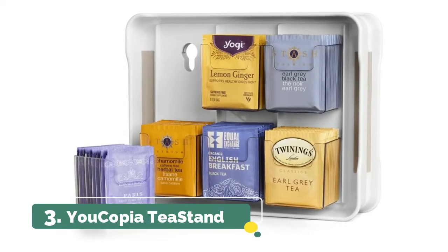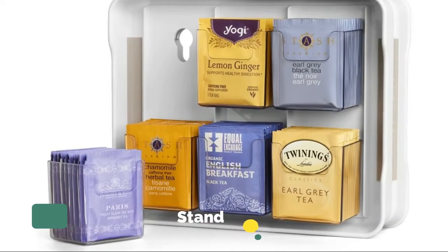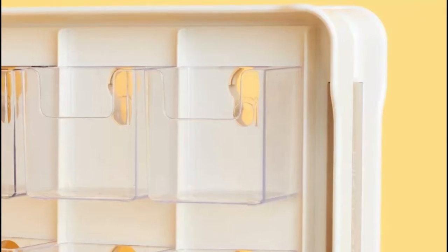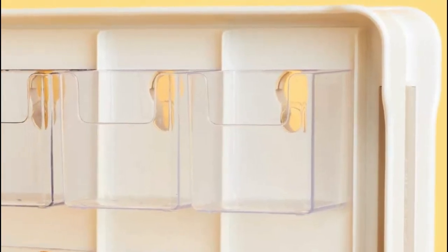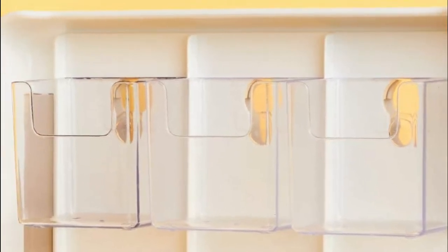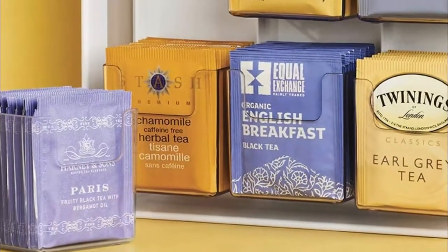Number 3. Eucopia Tea Stand. Store and organize 100-plus tea bags neatly in your kitchen cabinet — tea not included. Compact organizer removes tea box clutter and saves space, fits in standard kitchen cabinets. No assembly required; durable plastic, easy to clean with a damp cloth.